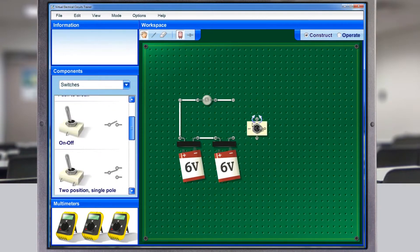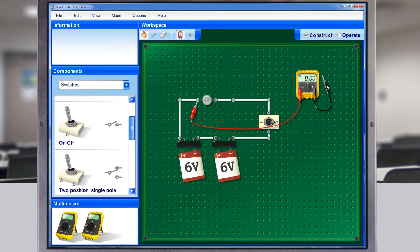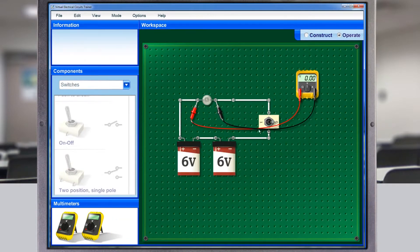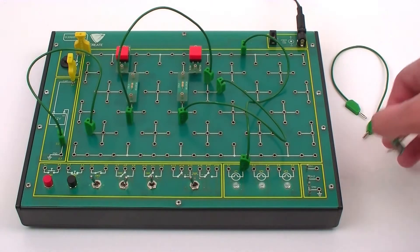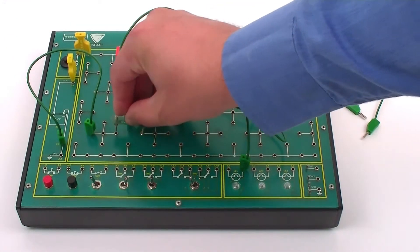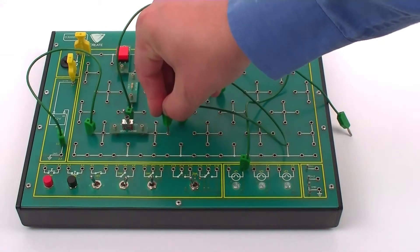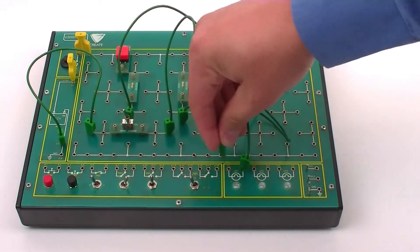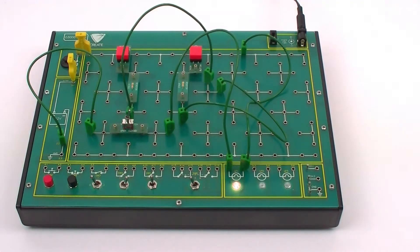Interactive software tools enable dynamic demonstrations of component and circuit operation. Using the self-contained training kits, students can then explore circuit operation and develop real understanding and skills. The electronics training board is designed to allow quick setup of automotive circuits using the mounted component system and onboard devices.